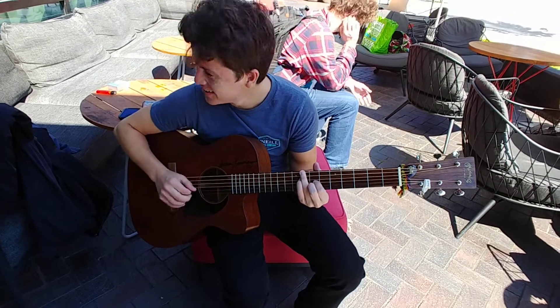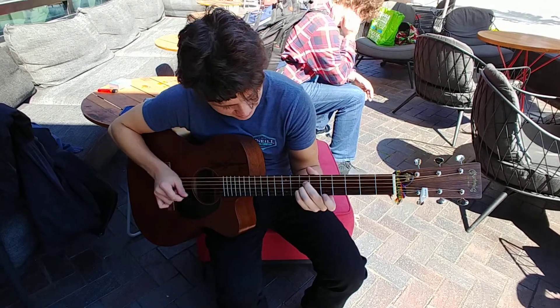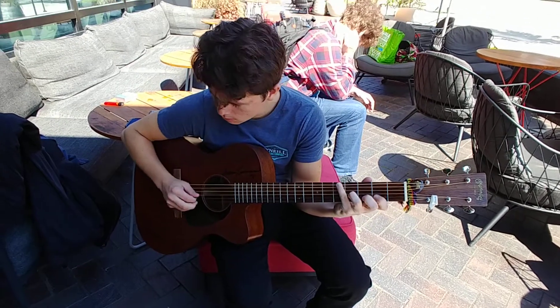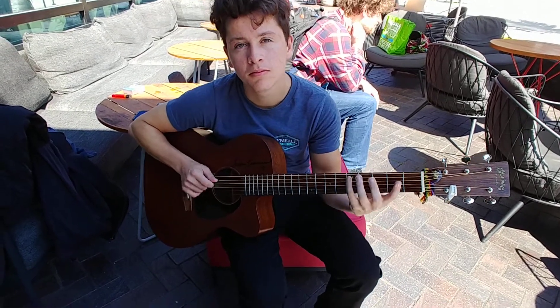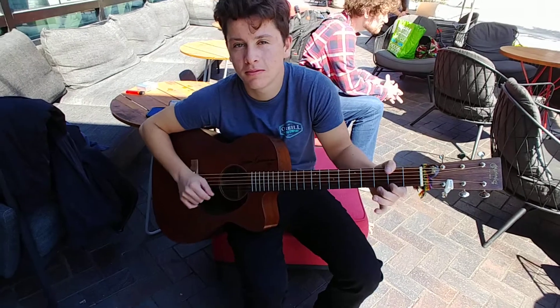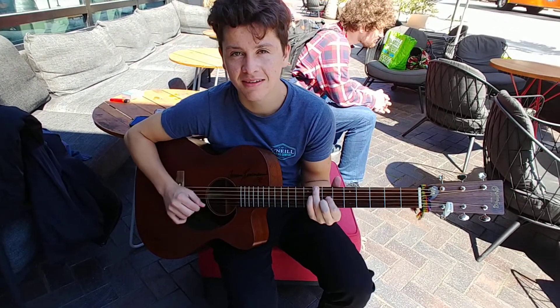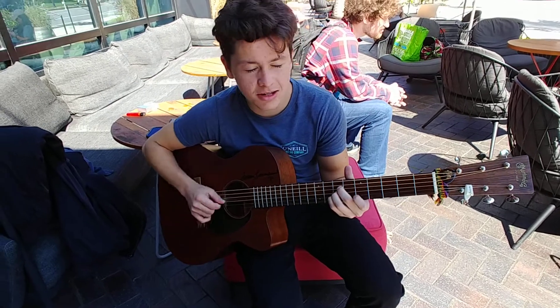You see the capo, 2nd fret? Yeah, the same way. Sometimes I like playing with the capo in different spots so I kind of train my brain to transfer it. And it's something interesting.